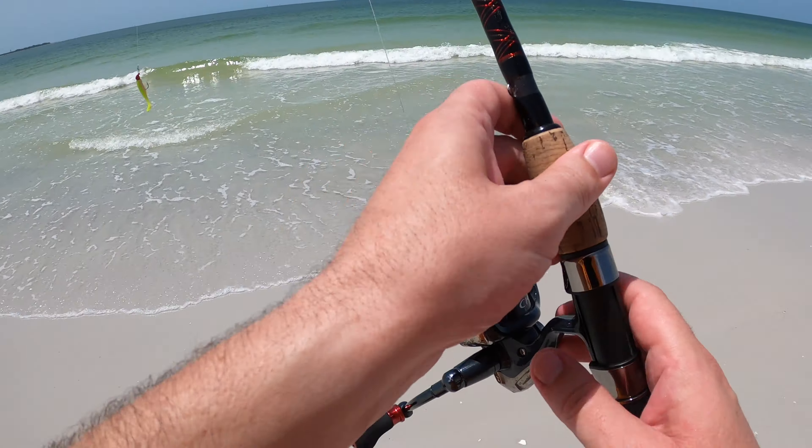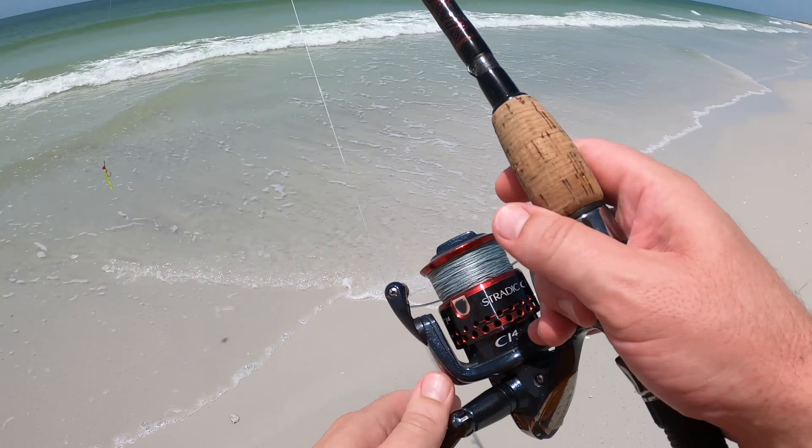Mud check, we're on a mission — sight casting. I got a little redfish right here in front of me. He's swimming, he's moving! I missed him. I gotta get in front of his nose. He is right here.